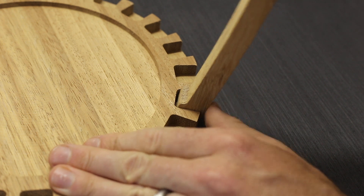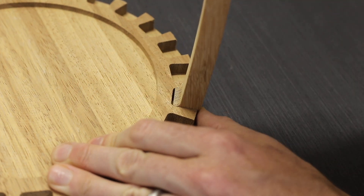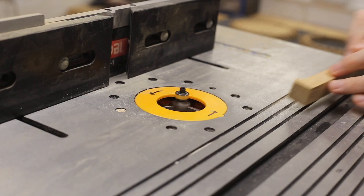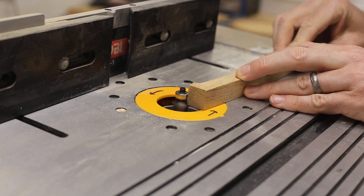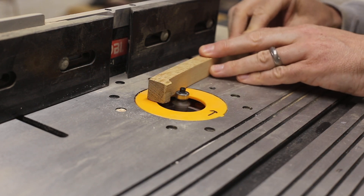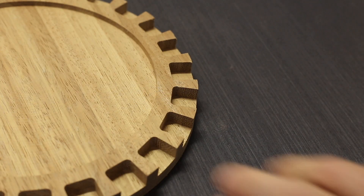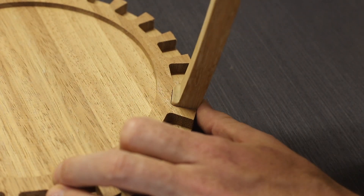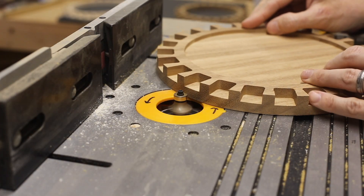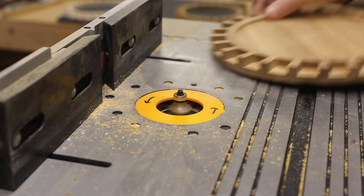The mortises on the rings have rounded corners from the quarter inch bit. I did consider chiselling them out but it would take too long, so in the end I just used a 1/8 inch round-over bit on the ribs instead. While the router table was out, the top and bottom parts got a quarter inch round-over as well.